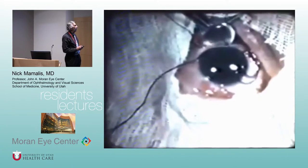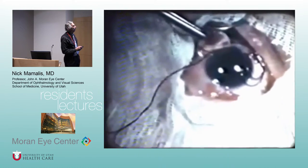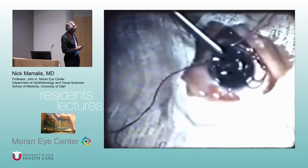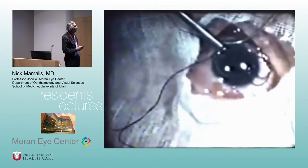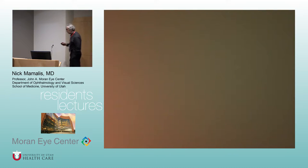Is he not wearing a glove? And then this is the Ridley lens being placed into the eye. This is done with loops, no microscope, and no gloves. So, 1951.